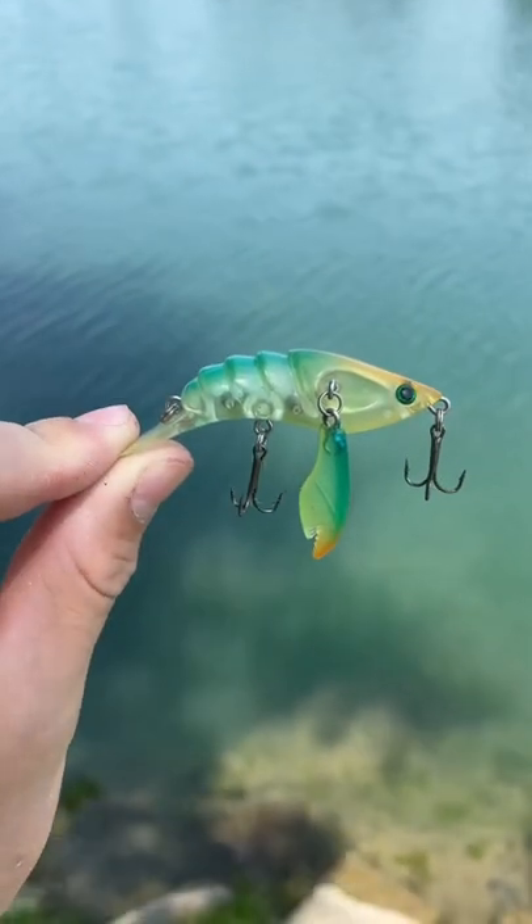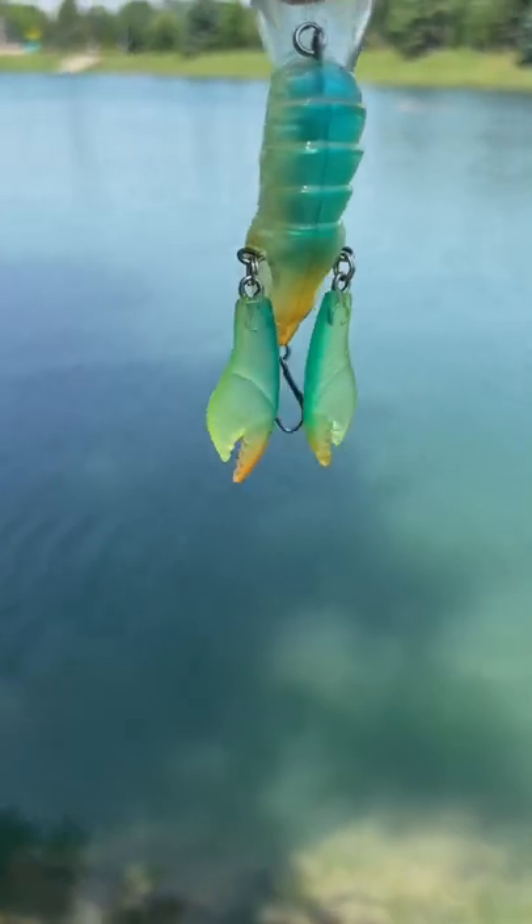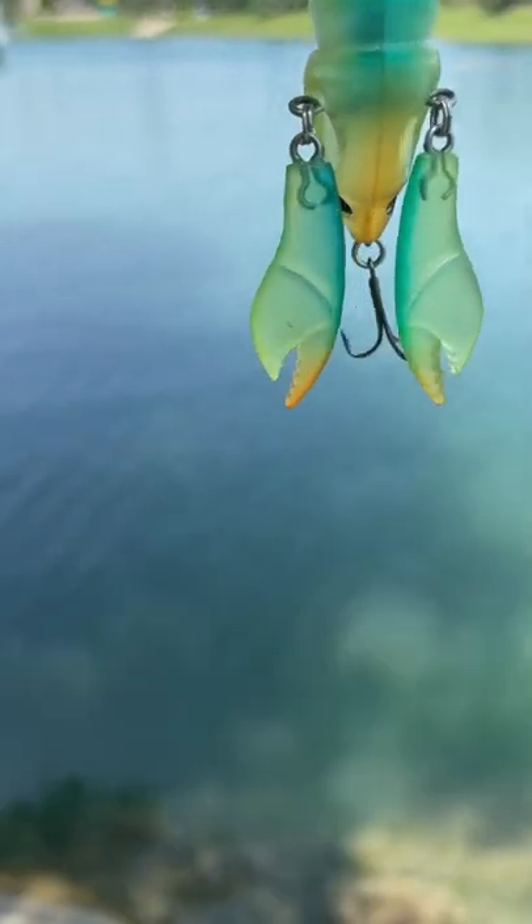Today we're gonna see if a crawfish lure will catch fish. This is a really cool looking lure — it has two little claws on it which gives it some insane lifelike action in the water, so let's put it to the test and see if it'll catch us anything.